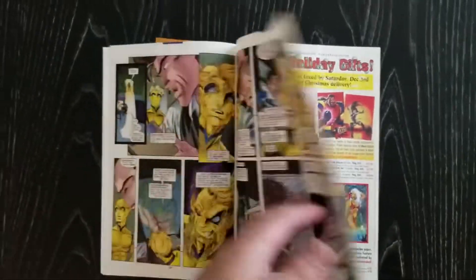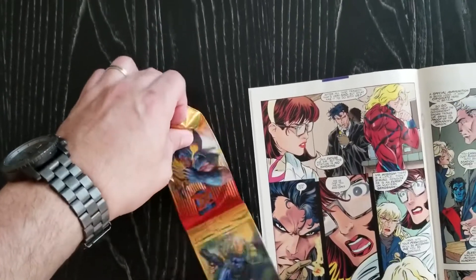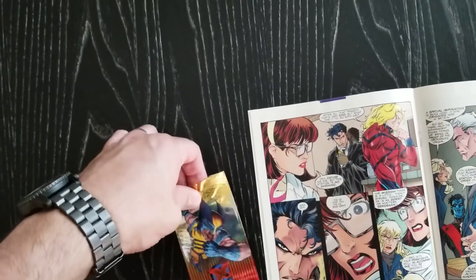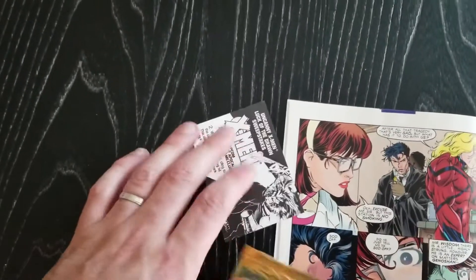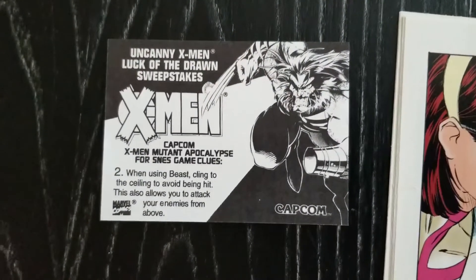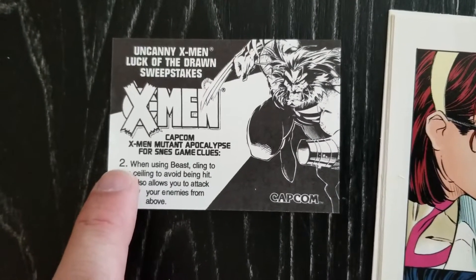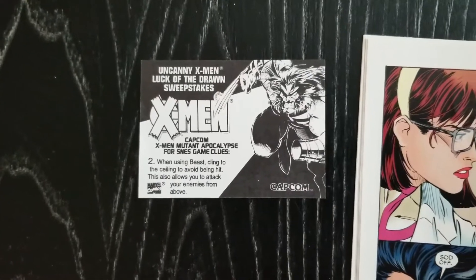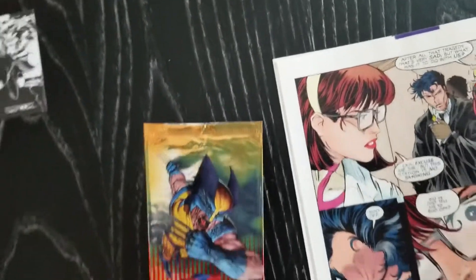I had heard that this was true but never actually saw it myself, so I've been going around collecting these issues and trying to find these cards. I pretty much have all the other promos, but what's cool inside the packs are these 'Luck of the Draw' sweepstakes cards for the Capcom X-Men game that came out. Each one has a different tip for the game, numbered one through five, and I'm still looking for number three.